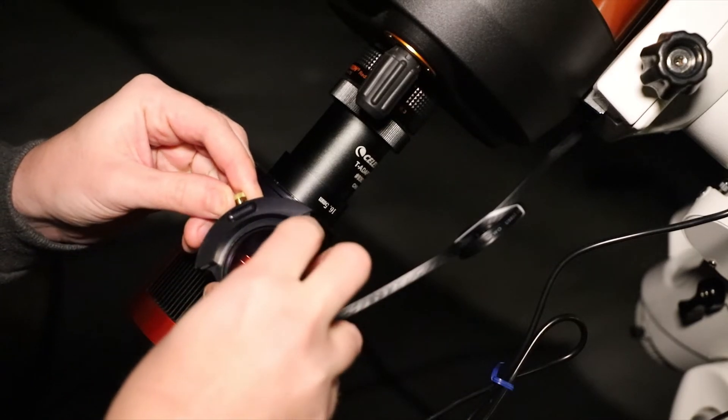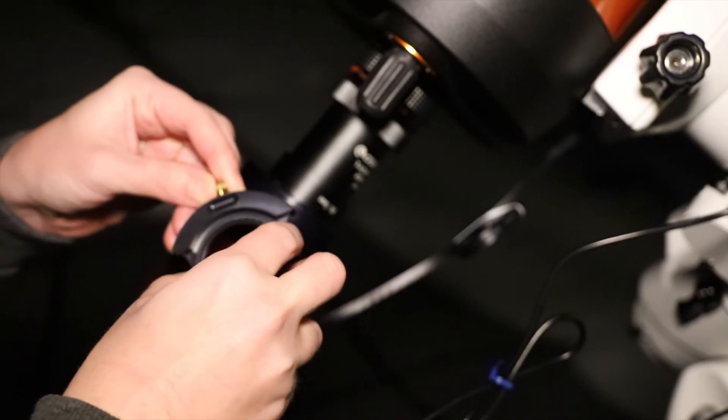The first set of images I'm taking will be with the UV/IR cut filter, which I already have installed in the Starzona filter tray. Hopefully my hands aren't shaking too much — it's freezing out. After that I'll shoot with no filter. I'm planning about 300 shots per set, stacking around 200 of the best, with no processing applied — just stacking alone. Later, once I determine which set has better quality, I may process an image in PixInsight.